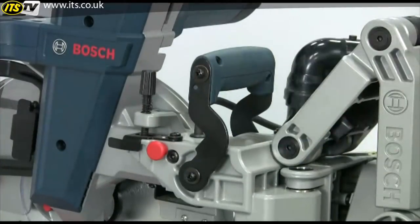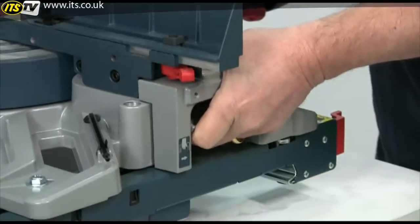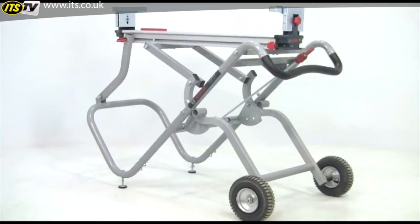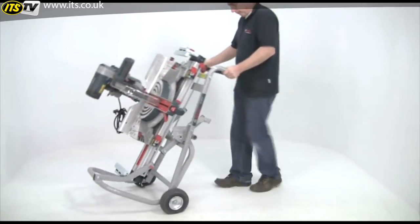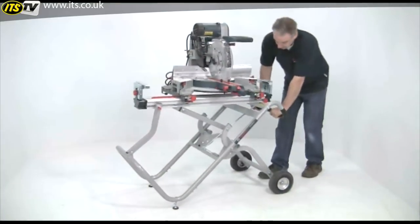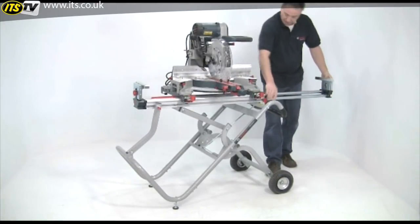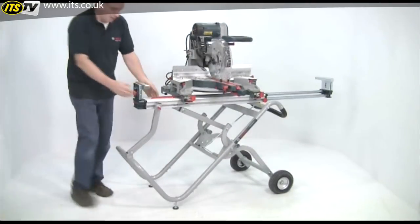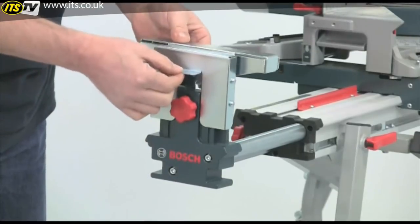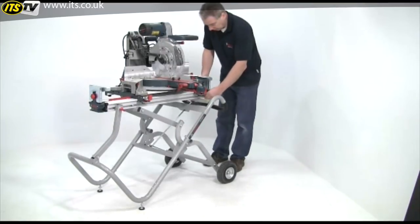If you want to move the saw around, there are carrying handles on the top and the sides. However, the massive construction of this saw means it weighs 32 kilograms. But if you team it with the superb GTA 2500 folding stand, the whole set up becomes instantly portable — just wheel it into place and fold the stand out with one single movement. You now have a dedicated sawing station. The stand has pull out extensions either side to support very long work pieces, and it also incorporates length stops for repeat cutting. Then when you've finished, just fold it away again.